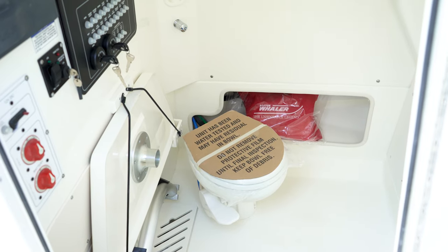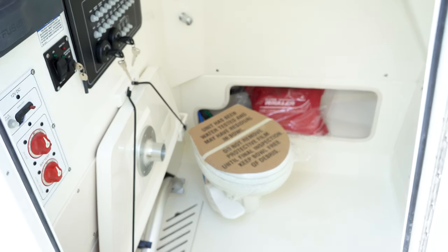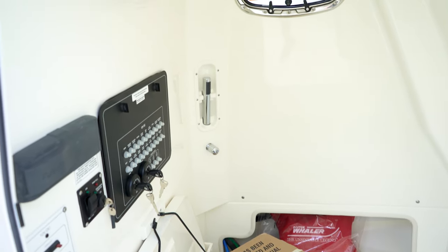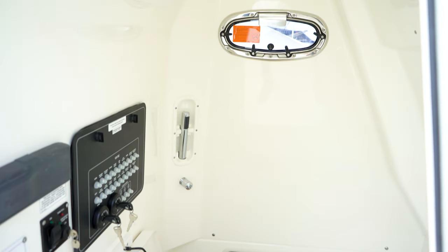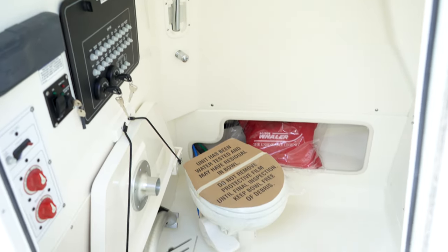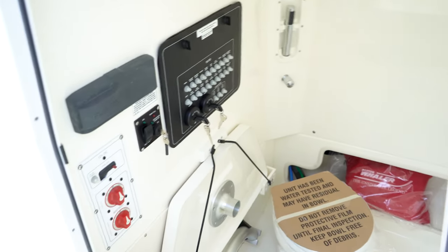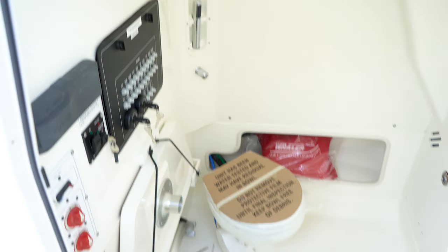When we enter the center console from the starboard side of the cockpit, you're going to notice a couple of things down here. Of course, we do have our pump-out head. You see designated storage for the bow table. The biggest takeaway right here is just to pick up on the space that is in the center console. For a 25-foot boat, you have a ton of storage space down here. This is a great place to put extra life jackets, any inflatables, a wakeboard, water skis — anything. You could definitely store it. There's a lot of room down here.